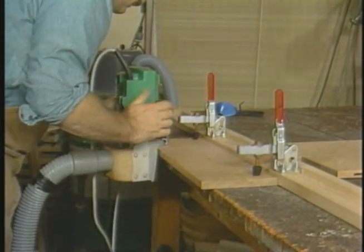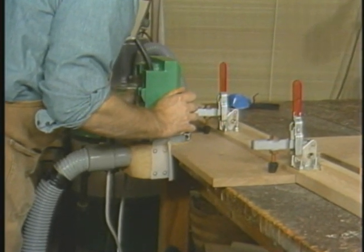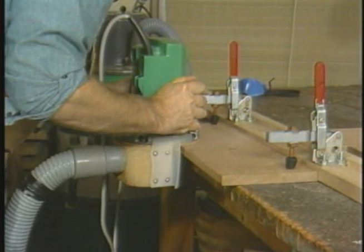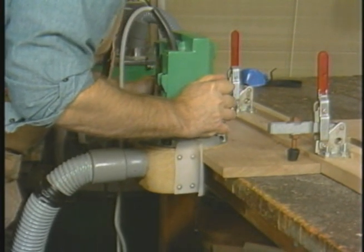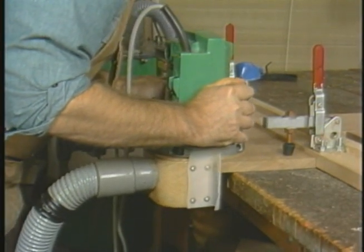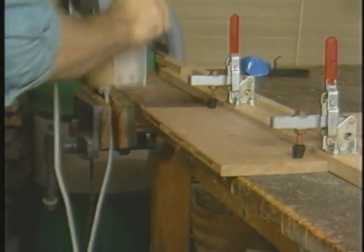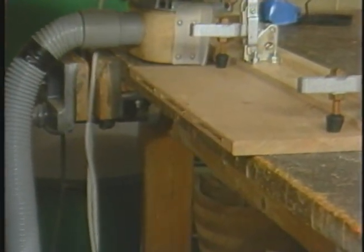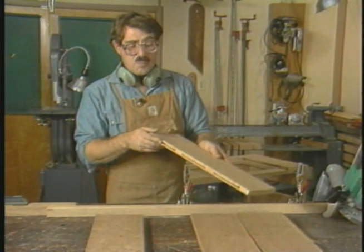The second board gets slotted the same as the first. Begin the cut about an inch in from the board's end and continue the slot for two to three inches. For longer boards, it's a good idea to mark on their faces where the slots are to be cut so that slots line up in adjacent boards. For boards as short as this, eyeing into place is sufficient.